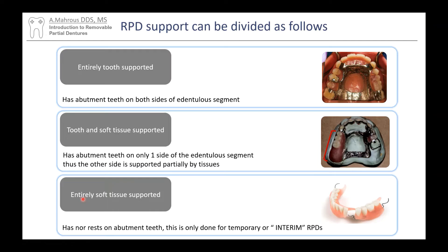Lastly, we have an entirely soft tissue-supported RPD. These are really just the temporary partials — they are all acrylic and they don't have any rests. Whenever a patient bites down, it just rests on the tissue. So that's what we call a tissue-supported RPD.